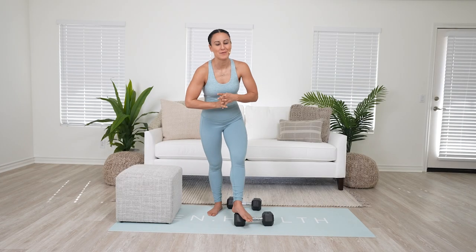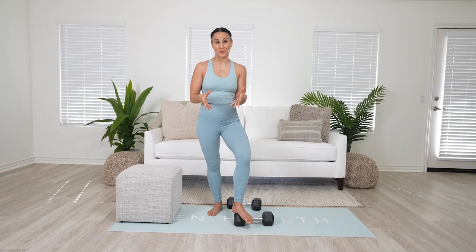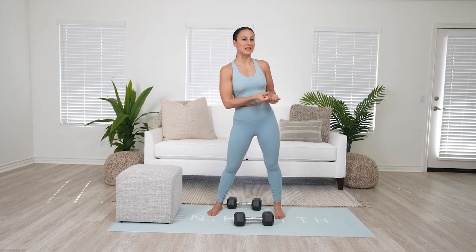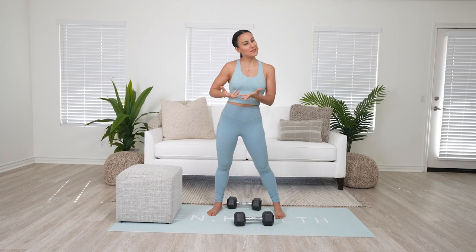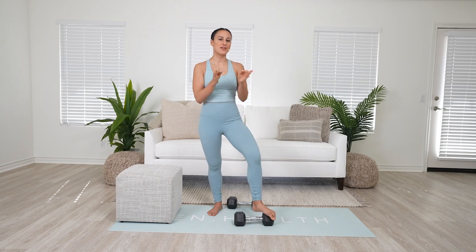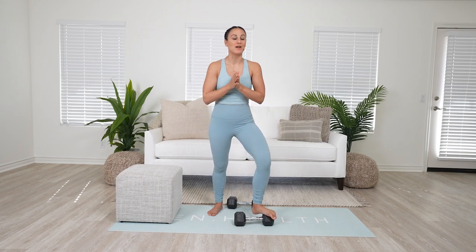Hey, it's Dr. and I want to talk to you about Bulgarian split squats — making sure you're not putting too much pressure into the knee, making sure those glutes are activating, but also if you do want to work the quad, how you can change up the position to make sure you do that as well.